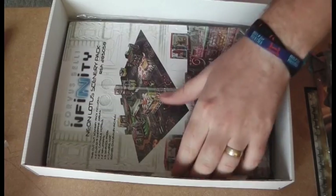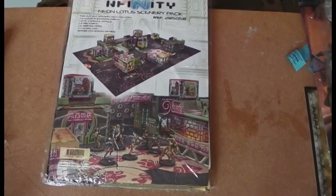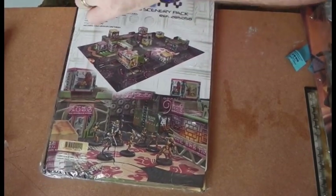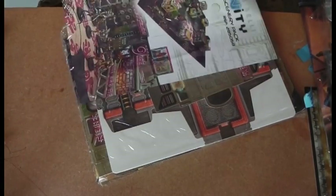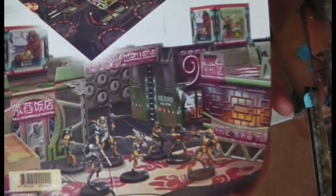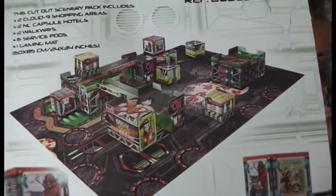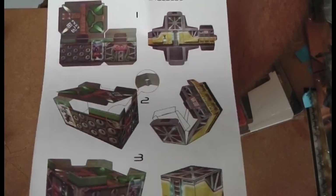Moving on from the models, we'll check the terrain out. These terrain packs, especially being a Yu Jing player, have blown me away. I can't wait for them to bring out a solo pack. This is probably the first card set where I'd get a full 4x4's worth because I just absolutely love the style and how everything goes. You can see the completed table shown as an artwork piece, and they've included instructions on the back to show you how to put all the fiddly bits together.